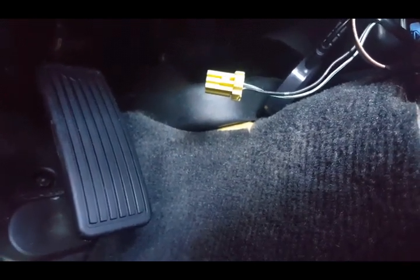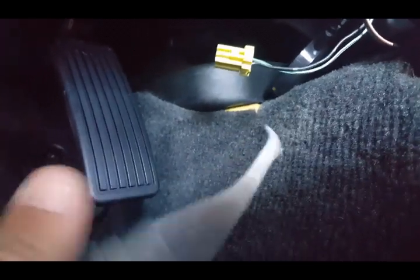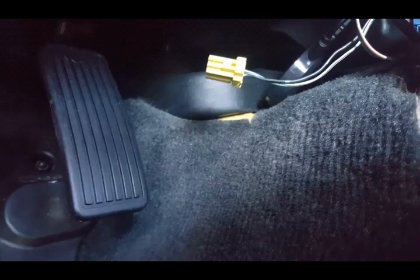At that point you turn the key off with this unplugged, then turn it back on and you will notice that the warning light will work and it will stay on for about six seconds to reset.